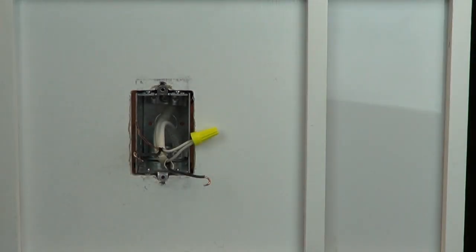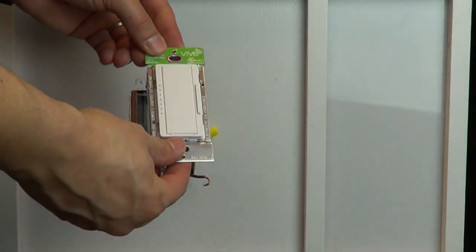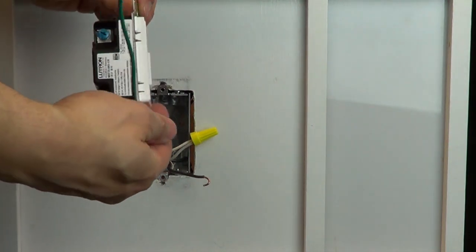In this video, we're using a Vive dimmer. However, these instructions apply to all products that have the same color wires.